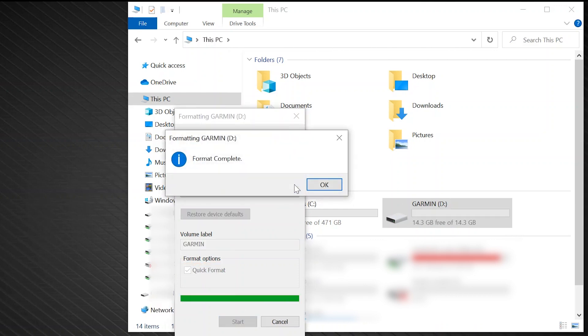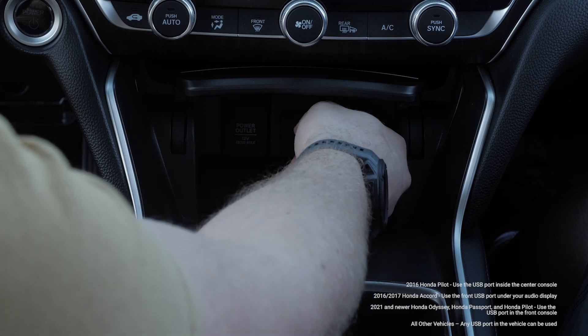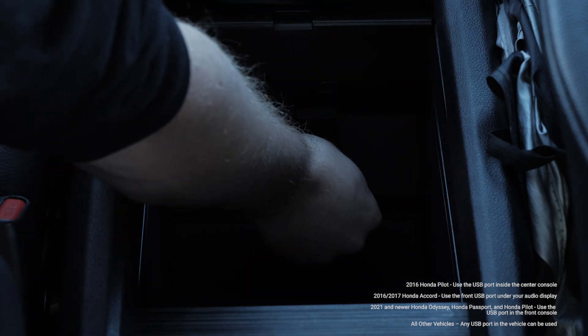Now, safely remove the USB flash drive from the computer and take it to your vehicle. With the vehicle turned off, plug the 16GB USB flash drive into the vehicle's USB port. The correct USB port will vary by vehicle.